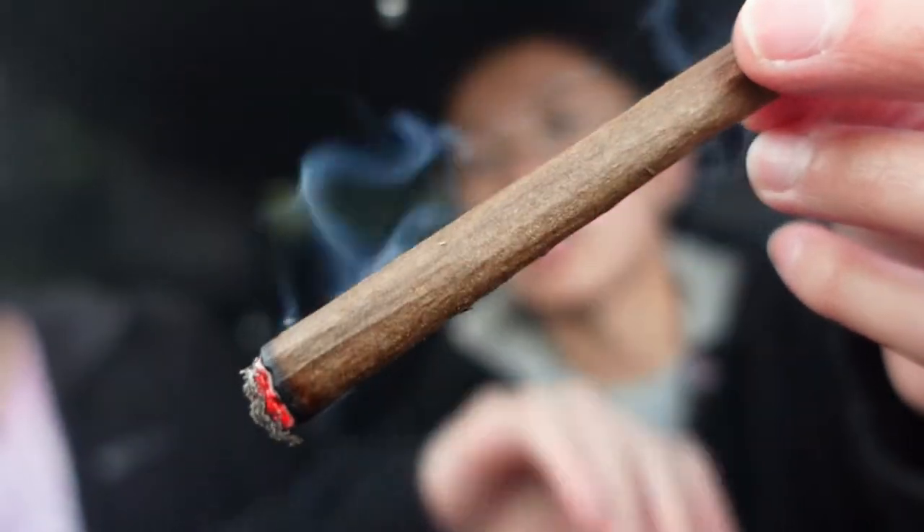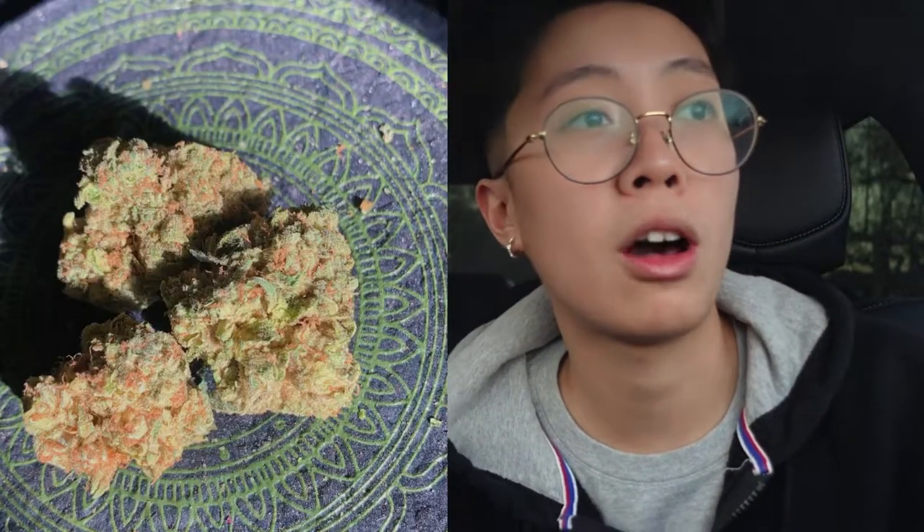This is what the Camo wrap is looking like. Let me tell you guys what I rolled up in it — I rolled up some of this GMO that I've been saving since December last year, and I finally used up the rest of it. GMO was my favorite strain of last year, so I thought I would finally use it for today's video. I also had to use one little nug of the Rainbow Belts from Jungle Boys as well.